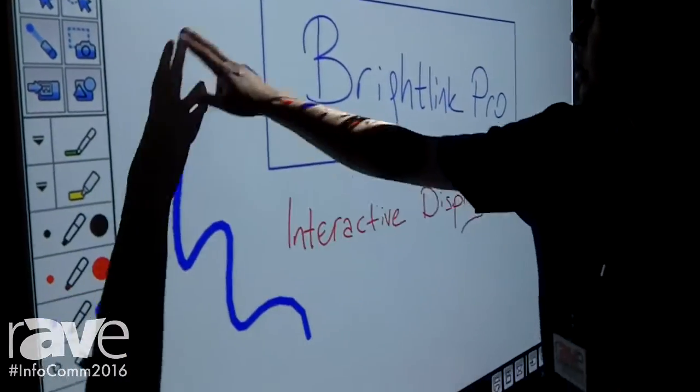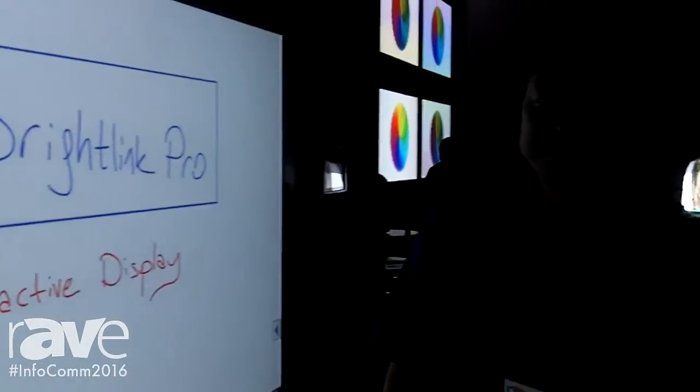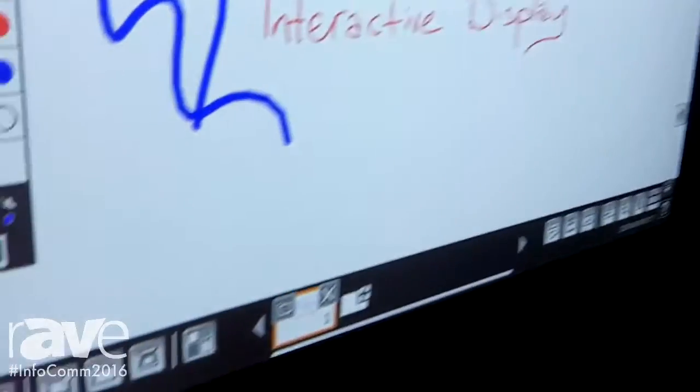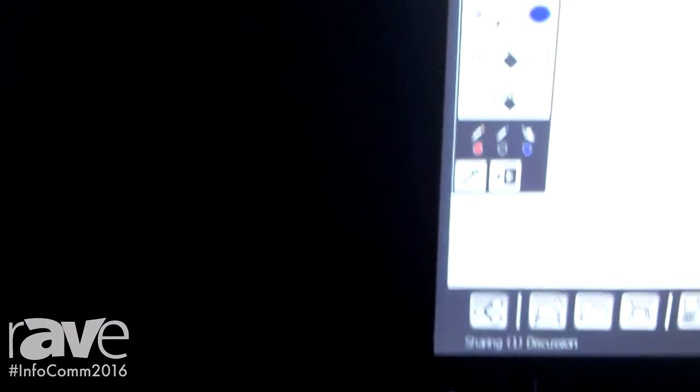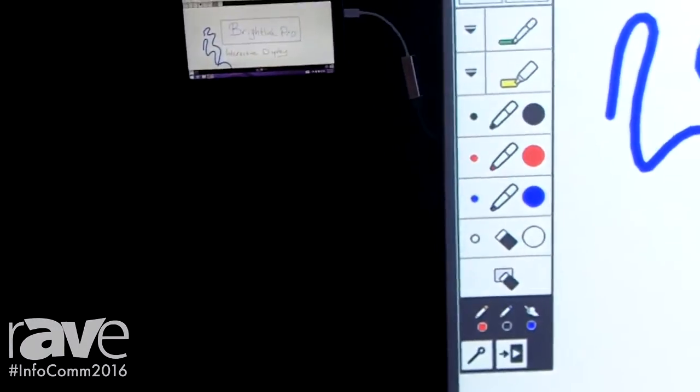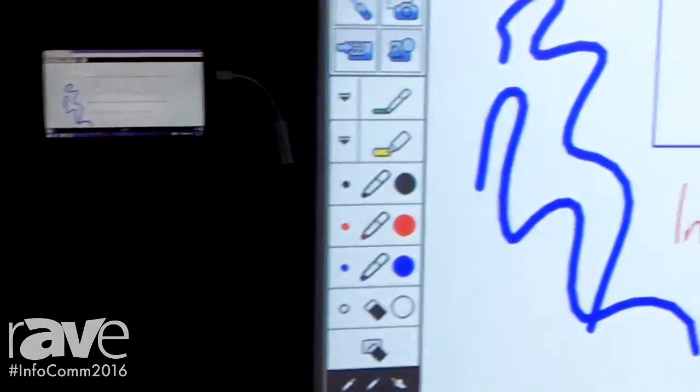Here you can see I can interact onto it and draw right onto it. We also have it connected to our Polycom system, and with the Polycom system the interactivity can actually be transferred through the Polycom to a remote site, so now multiple locations can meet and collaborate on the same surface.